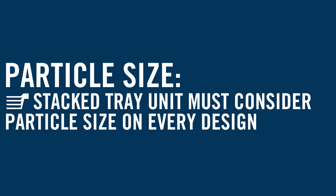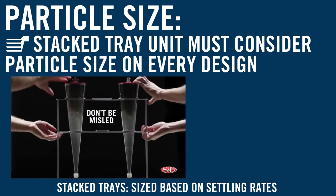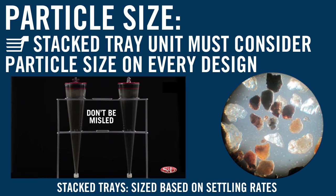The stacked tray unit must consider the particle size on every design, because the unit is sized based on settling rates. The specific gravity of the grit and the shape of the grit is a concern when designing the unit.